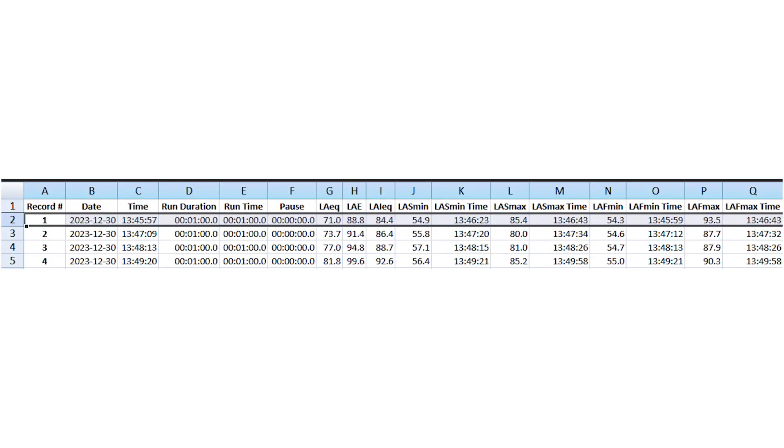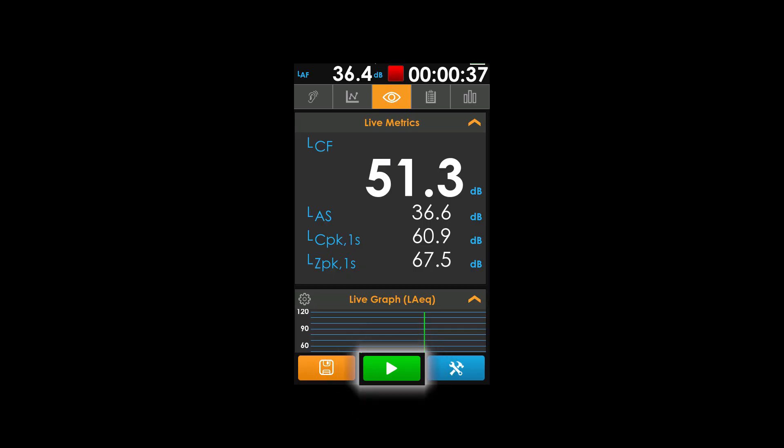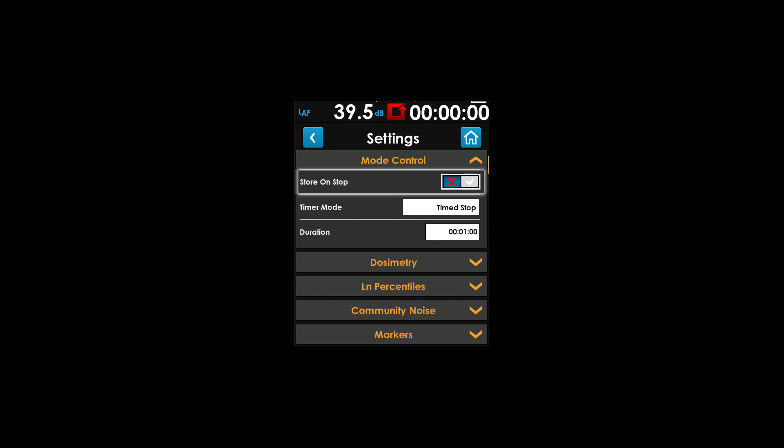Each measurement is presented as an individual row in the results file. A new measurement is made when the run key is pressed. The default behavior is set to stop on store, which automatically saves the measurement when the stop key is pressed. However, we would like multiple measurements to be stored in a single file, so we disable the stop on store feature.